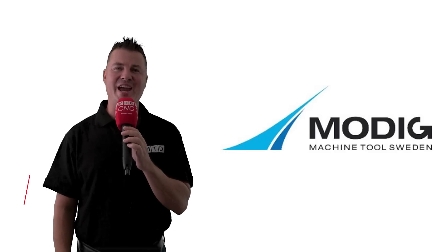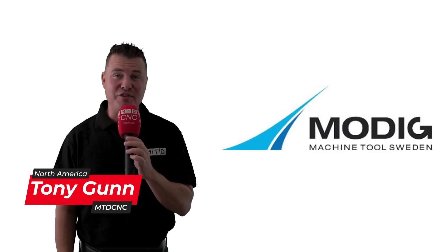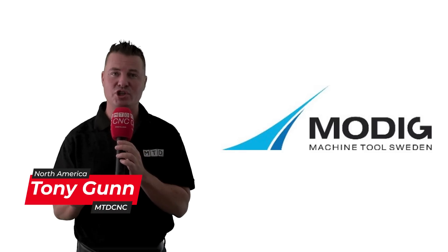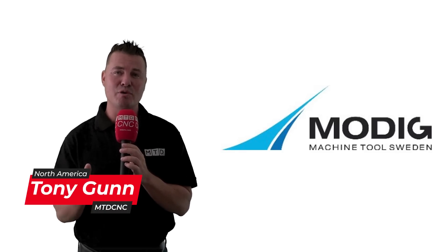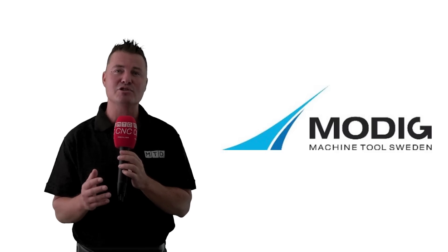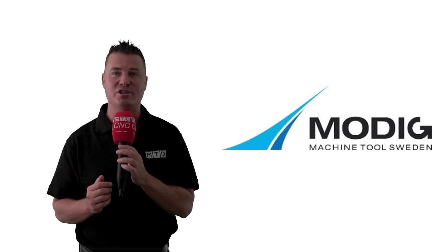Let's talk MODIG HHV. The HHV is a universal machining center for bar or extrusion machining. It's ideal for short repetitive runs, nesting, or high-volume production and a perfect match for the aerospace, automotive, and construction industries.